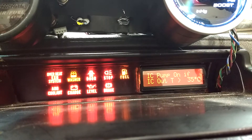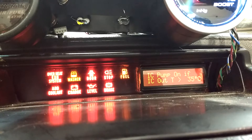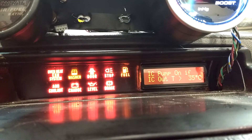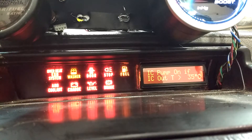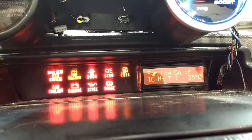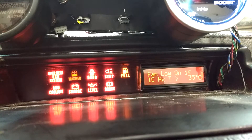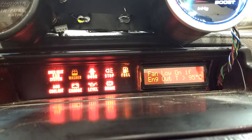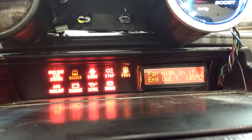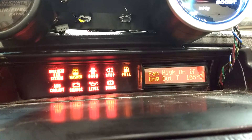We can go through and this shows the conditions for when we turn on the intercooler pump — for example, when the temperature of the water coming out of the intercooler is over 35°C. When to turn fan low speed on would be if the intercooler heat exchanger temperature is too hot, or if the engine-out temperature is getting too hot over 95°C. Turn on fan high if the engine-out temperature is getting over 105°C.